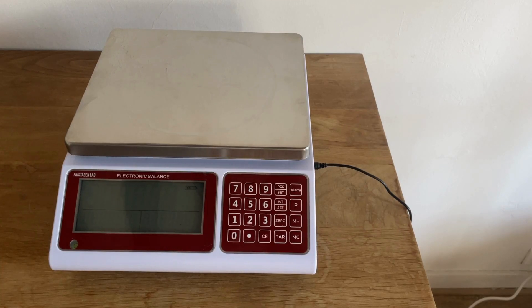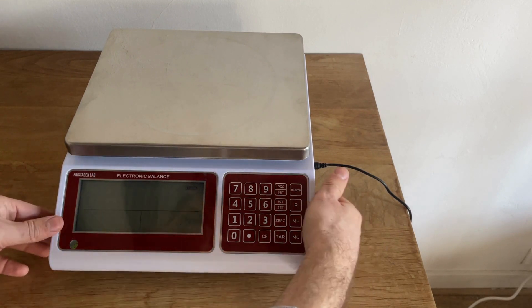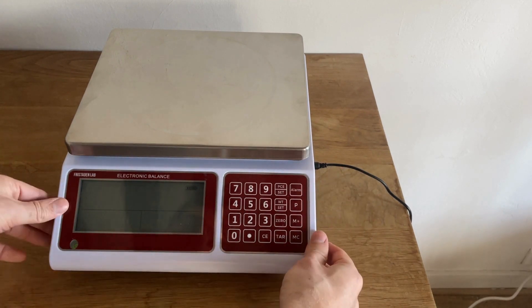This video details the operations for the Frischten Lab counting scale. The counting scale has been taken out of the box and plugged in. It's on a flat, stable surface, and we've already used the adjustable feet to make sure it's level.